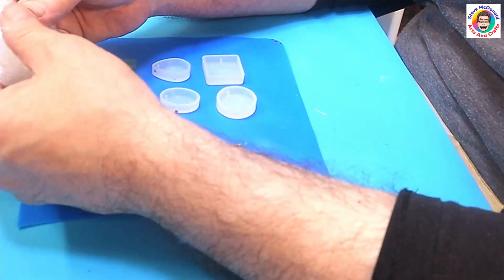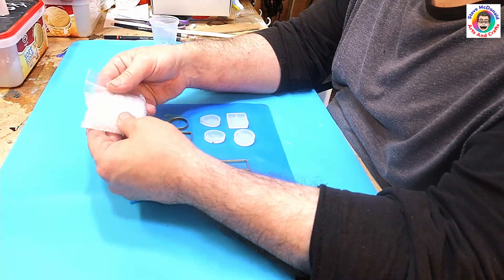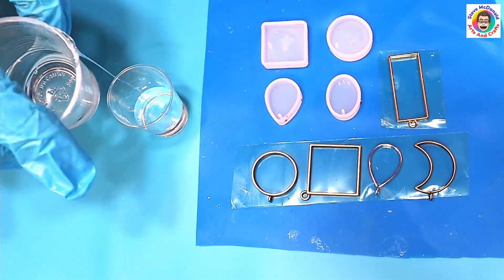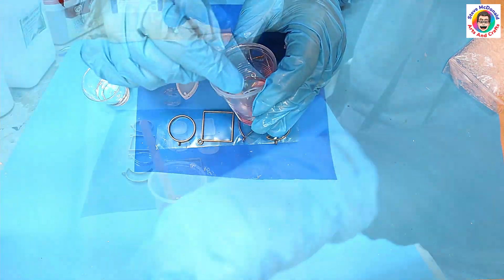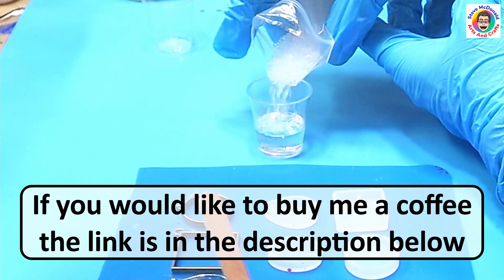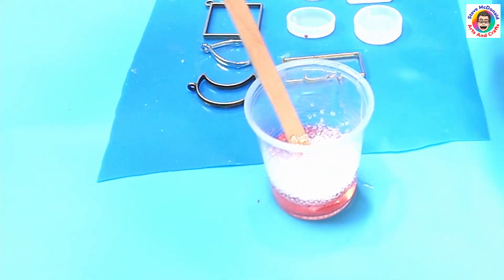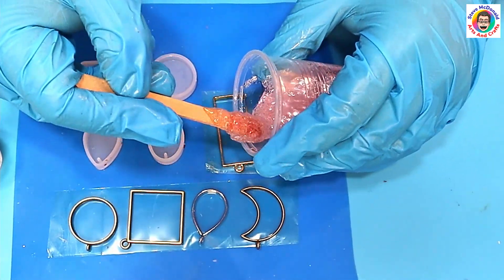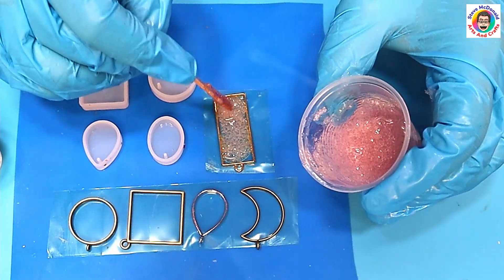Now I'm going to mix up my resin, put a little bit of color in it, and then chuck these balls in and see what happens. I'm not sure if these clear balls will just disappear in the resin, but who knows. I'm just separating a bit of resin off to one side and adding just one drop of a transparent color to see if that really does anything. Now I'm adding the desiccant balls and mixing it all in. As you can see, it has colored it up a little bit but not overly, because I don't want to lose the balls.